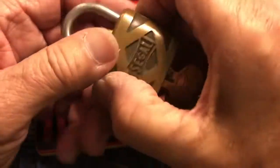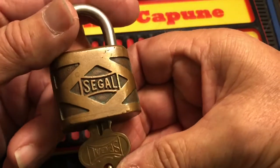Hi there, Chris here. Welcome to another edition of Stock Lock Sunday.